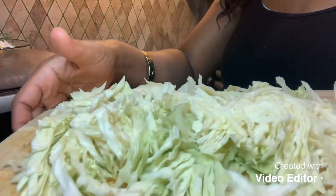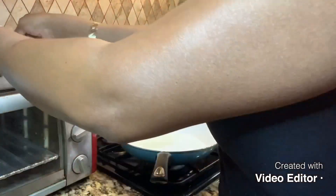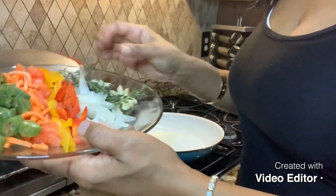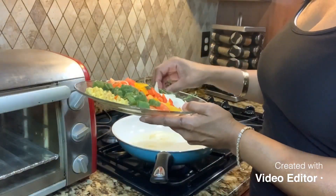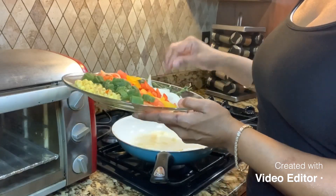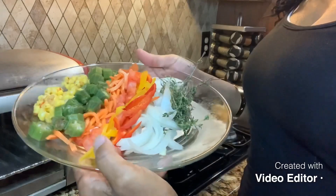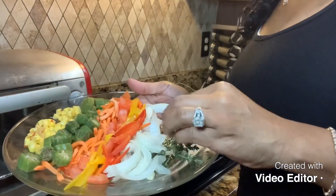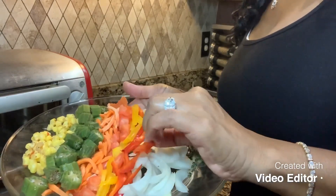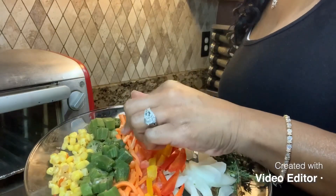We're going to need some cabbage — I have some cabbage diced up here. For the ingredients we have some diced garlic, and this side dish of cabbage can go with almost anything; you can eat it by itself. I've got one more garlic, some thyme, some cut onions, a little bit of red bell peppers, and a little bit of yellow bell peppers.